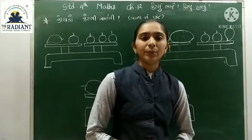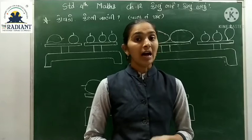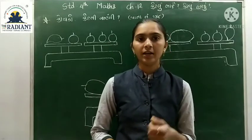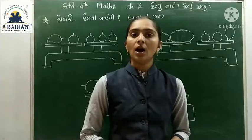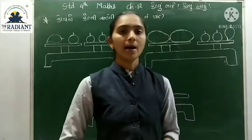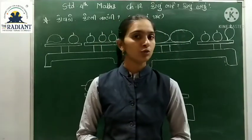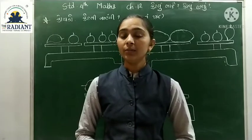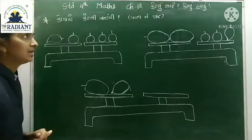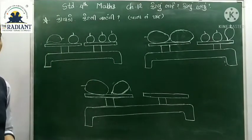Good morning, Mikdian Timitro. કેમ છો, મજા માને. આગણા મિદીઓ માંત, આ રીટે એક કોઈડો આફવામાં આભ્યો છે.